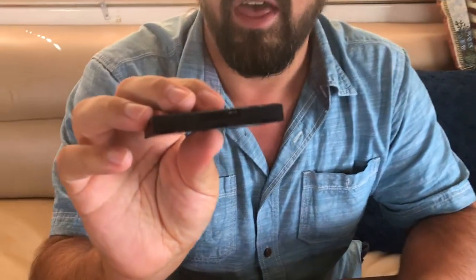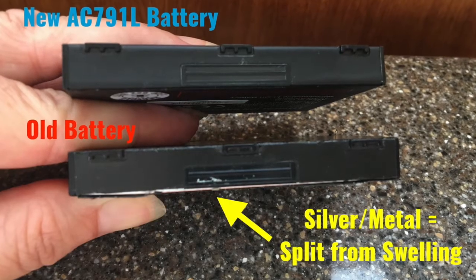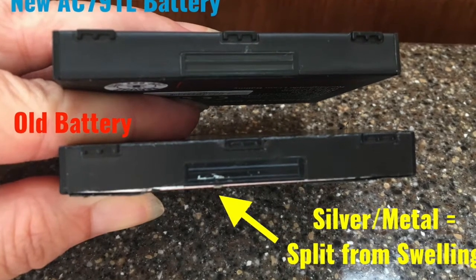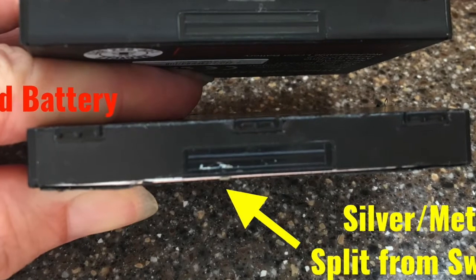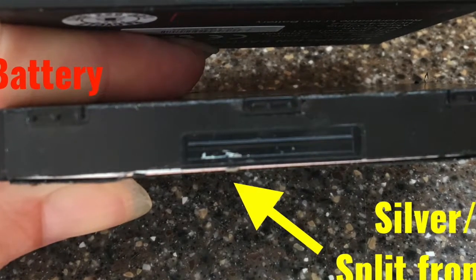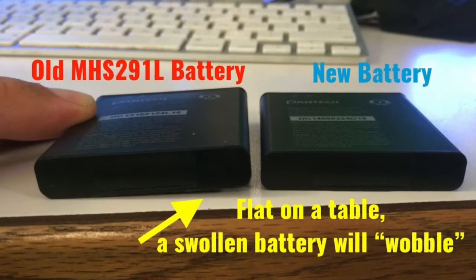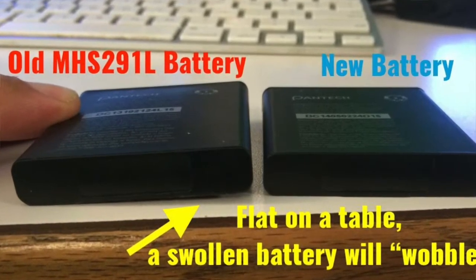Ours actually just reached the failure point. So every so often, check on the health of your batteries. Physically examine them — if you see any sort of splits or swelling, like this one is kind of cracked open here, this battery is not safe to use anymore and should be properly discarded at an electronic waste recycling facility and replaced. It's a good idea to have a spare battery on hand.